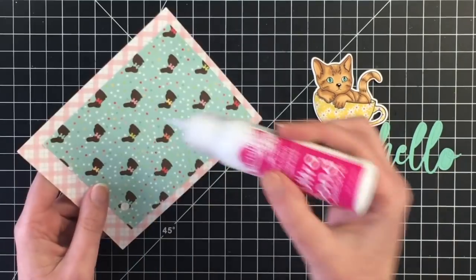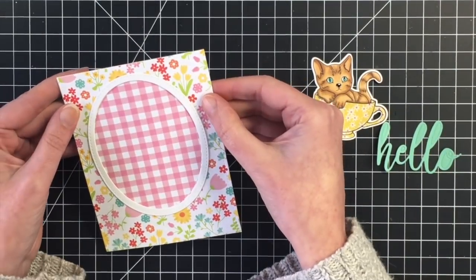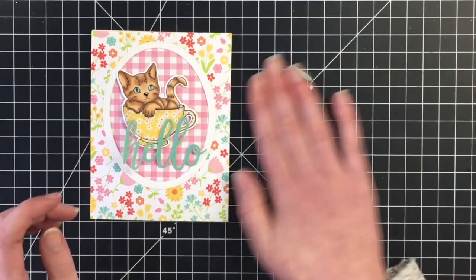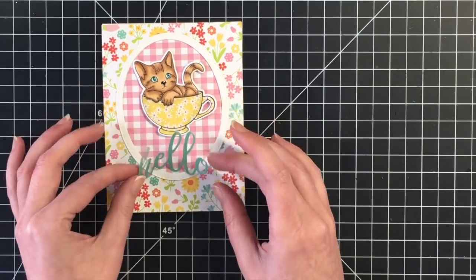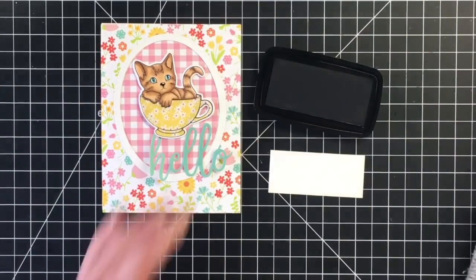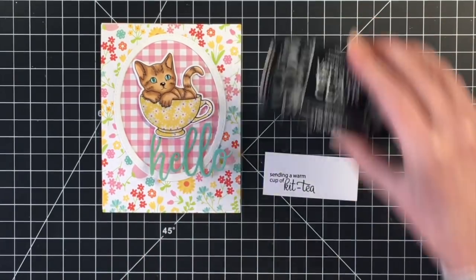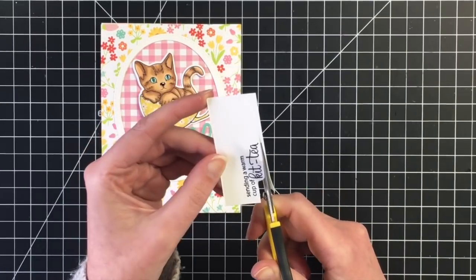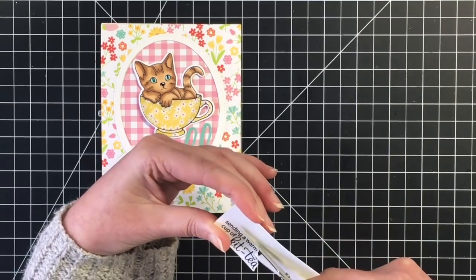Now that I have that complete, I'm going to add this panel onto my card base — a standard card at four and a quarter by five and a half. Here I'm using my craft pick to pop out the little pieces of the hello die. Originally I thought I was going to have this hello on the card, but it doesn't make it on because I was going to put it on an action wobbler and couldn't figure out placement. Before getting the action wobbler on, I stamped out the sentiment — it says 'sending a warm cup of kitty,' which is so cute. I'm fussy cutting this out by hand and placing the sentiment to the left-hand side of our little teacup.